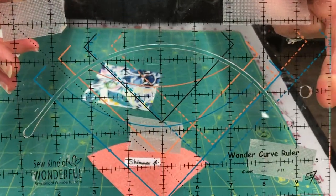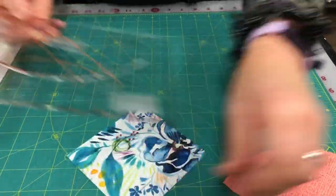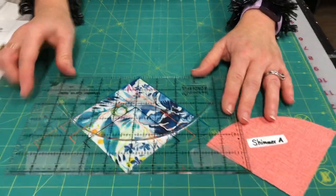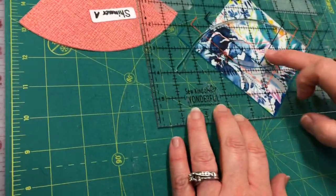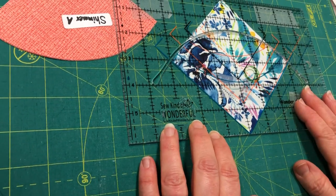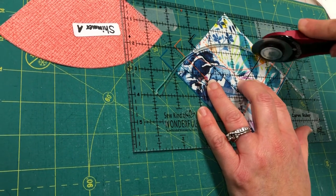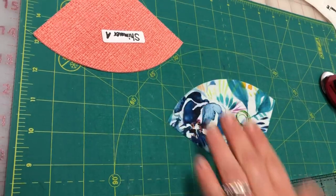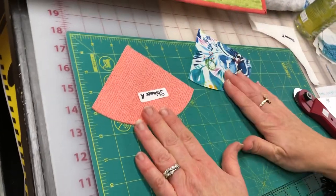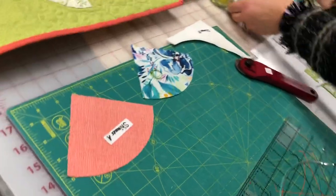When you take your Shimmer A squares, you use the Wonder Curve Ruler — you can see lots of lines on it. The initial cut: place the square underneath the ruler. There are several lines on the ruler, and for this shape and this cut you're going to be on the blue line, then cut away that curve. You'll have a little more fabric than my sample since yours are 4¼ inches, but you get the same Shimmer A shape.